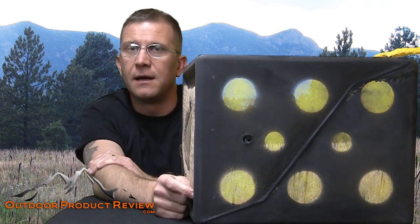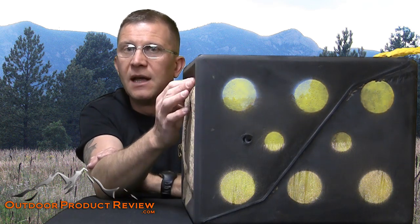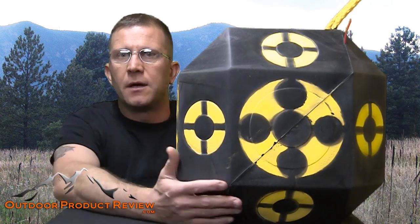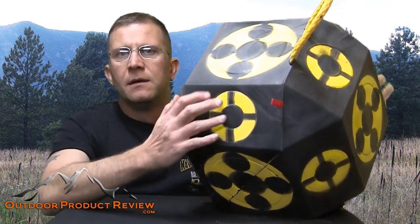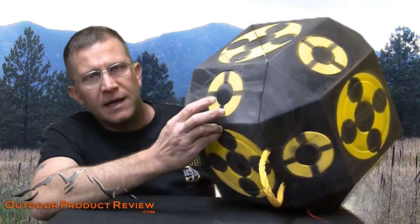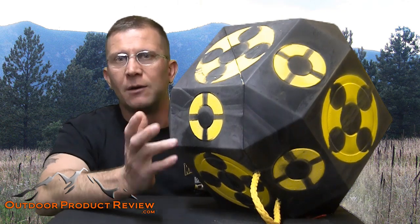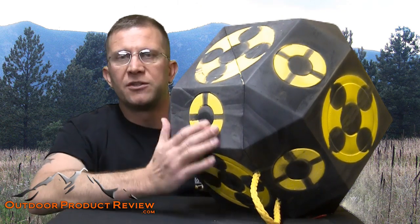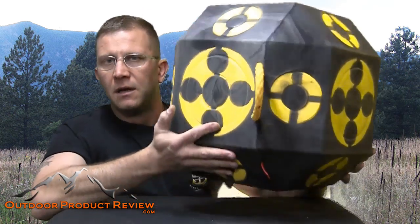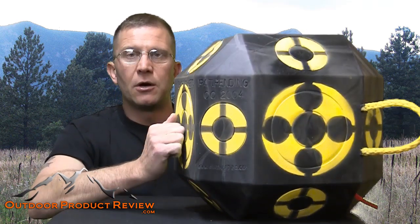Now let's take a look at that 18-in-1 target and then we're going to show you how we shoot the arrows into these and how it absorbs the shock. This is your 18-in-1 target right here. It's got 18 sides to it. You could shoot this thing all over the place. You could drag it in the back of a truck, throw it out, and wherever it lands, you could shoot whatever spot you want on it. Numerous areas to shoot — pretty much the same properties: very hard, very durable. This one's not as heavy as the other, but it's going to hold up to pretty much any arrow you can fling at it.